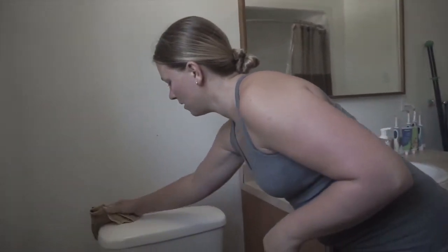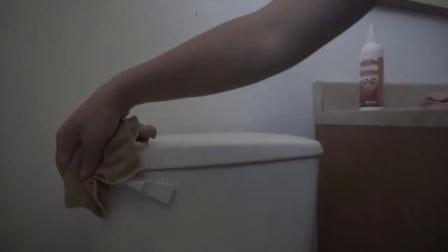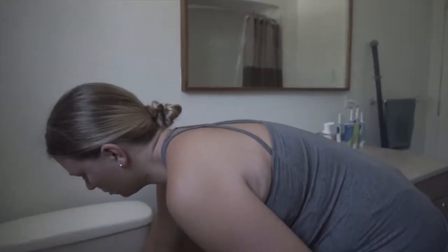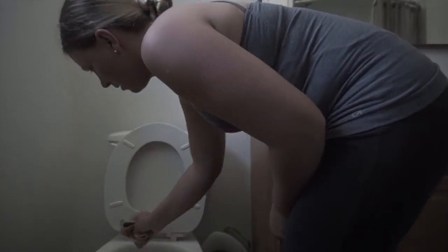I start with the top of the toilet. I find it gets very dusty, so I flip the cloth over and use a new side so that dust isn't coming back off. Don't forget the handle when you're cleaning the bathroom — a lot of people forget that, and it's one of the dirtiest spots. You can use the Envirocloth or the bathroom scrub mitt on the toilet, whichever you prefer.